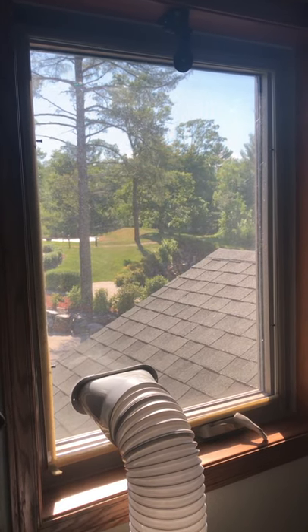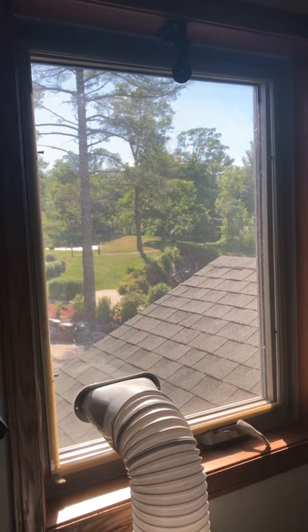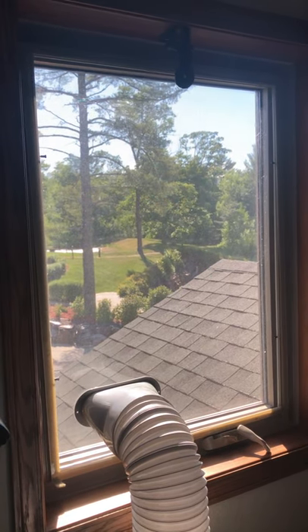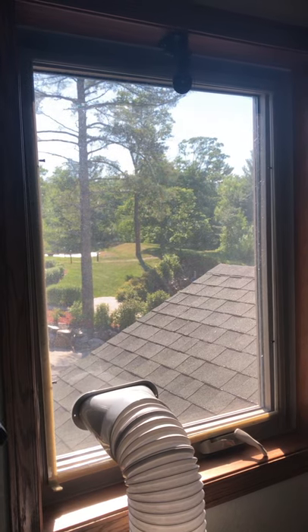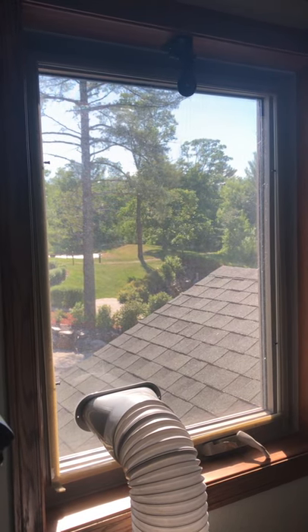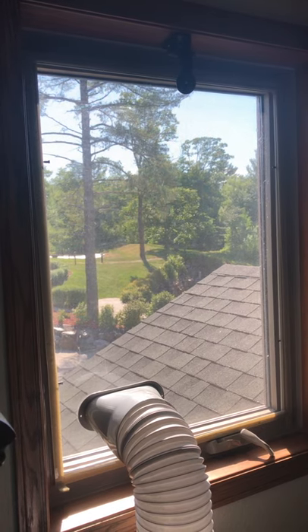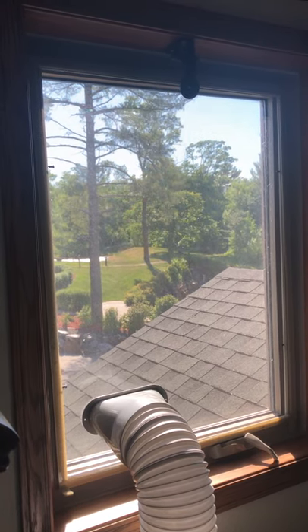Hi everybody, this is Pat again. Two years ago I made a video showing you how I vented our portable air conditioner out a casement window, and since then I found a better way to do it, so I thought I would share that with you today.